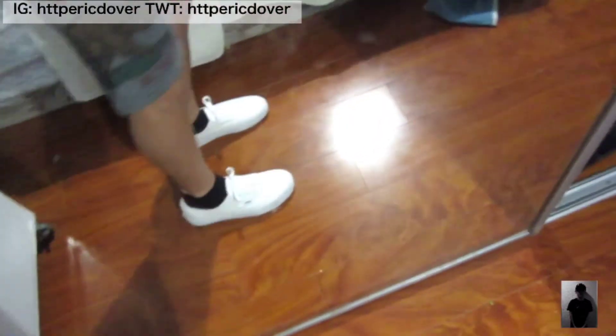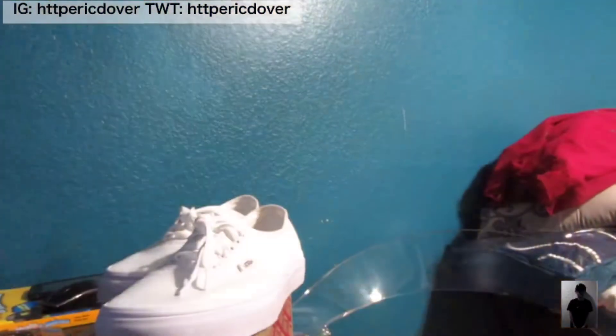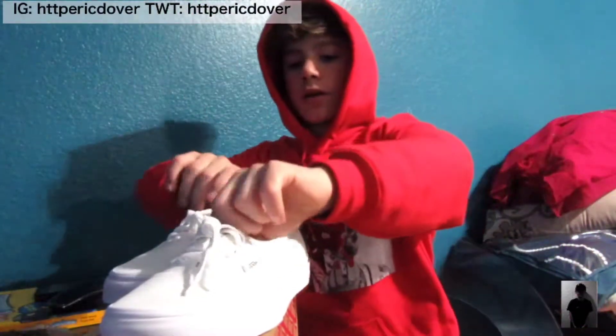Let me do a quick on-foot for you guys. Look at that — tied up, they look like this. I'm wearing some shorts and a hoodie. I actually like these. You can't really go wrong with them since they're all white and go with everything. I would definitely recommend getting these.